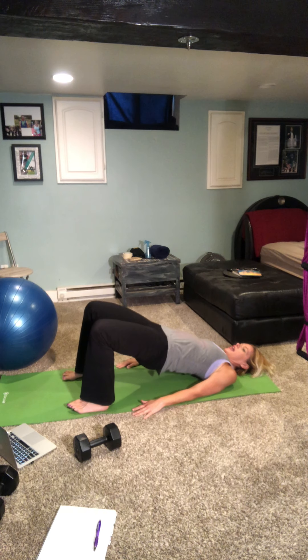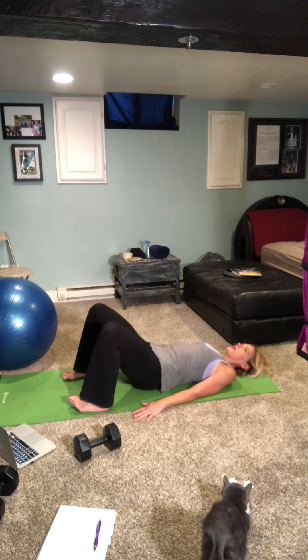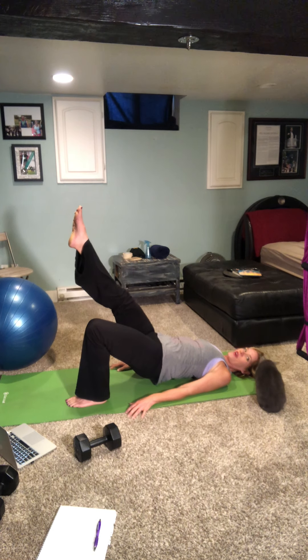Into bridges — feet up or on the mat, lifting it up for ten. Nine, eight, seven, six, five, four, three, two, one. Hold it here — thirty seconds on the clock. If you want one leg, go ahead and extend it up. I'll tell you when we're halfway through.